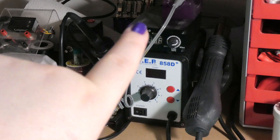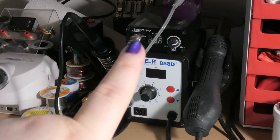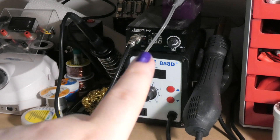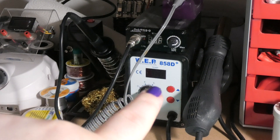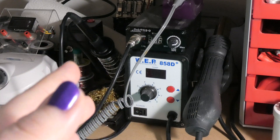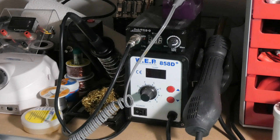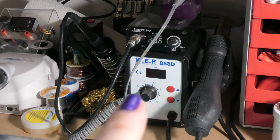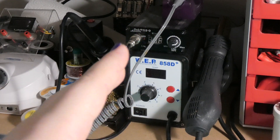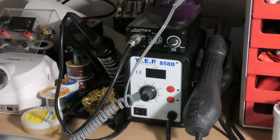I've got a conventional soldering station over here, which is a T12 clone — I built this myself like two or three years ago, there's a video on my channel. I've also got a hot air rework station, the WER858D+, which I also reviewed on the channel. A conventional soldering iron works for the most part, and sometimes I use the hot air rework station.